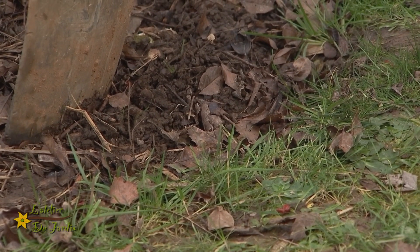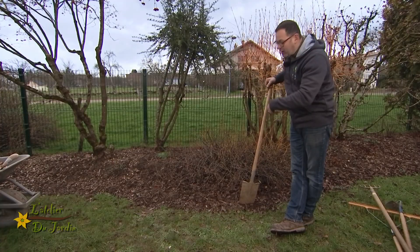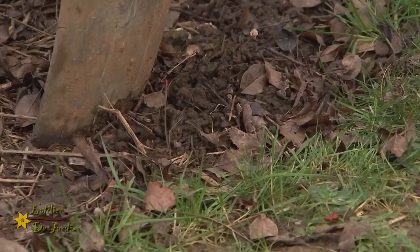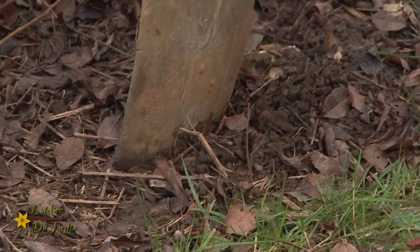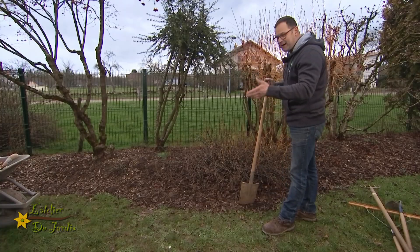C'est toujours délicat à faire, on se pose des questions, on se dit comment on va faire. Alors il y a des techniques, on peut mettre un petit fil pavé, une petite bordure, mais très naturellement on peut le faire d'une façon simple avec une bêche. Je vais vous expliquer tout de suite comment on va réaliser cette découpe.